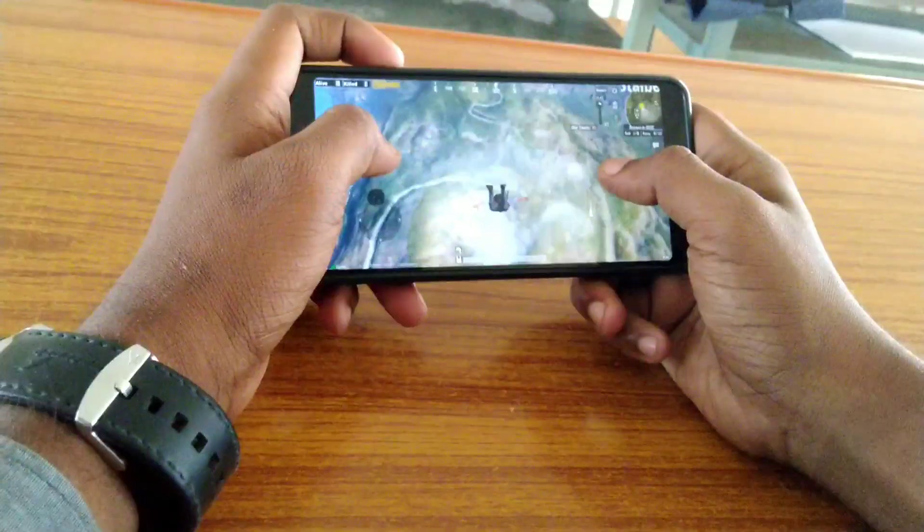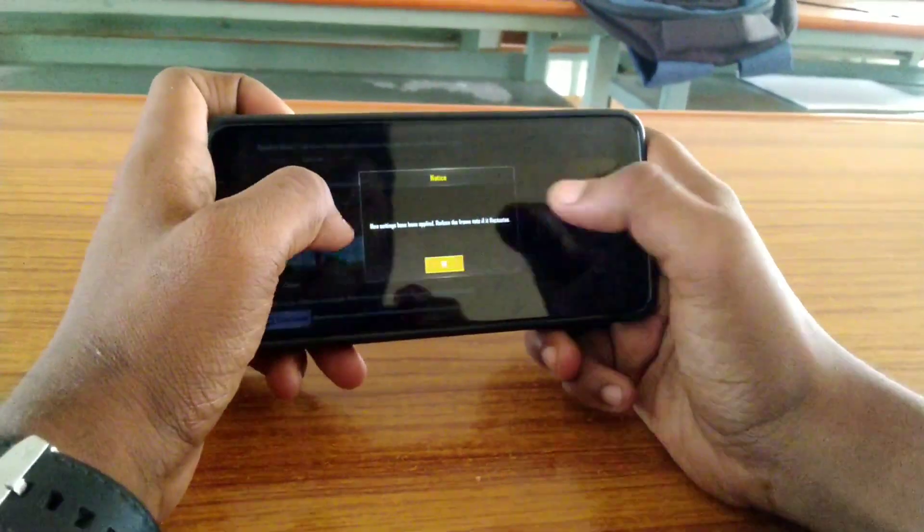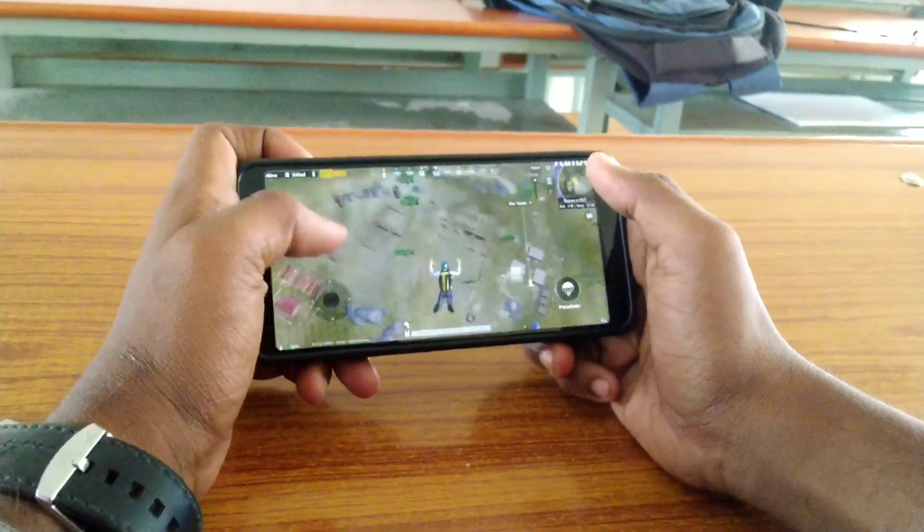Now going to the cons — the only thing is NFC is not working, and sometimes Face ID is not working very well and it's not secure.